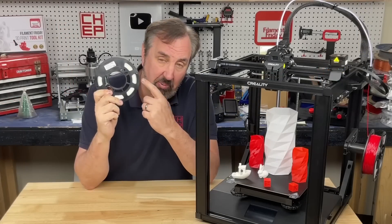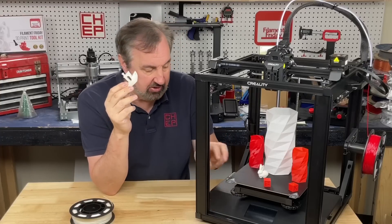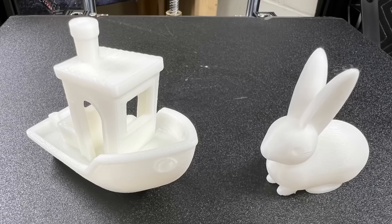It did come with a small spool of PLA filament and allowed me to print their sample files. There was a Benchy on the SD card and also a little bunny. It didn't take long to print these but it wasn't any faster than any other machine I've got.